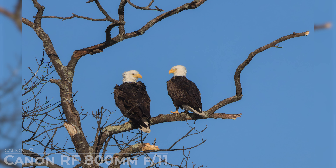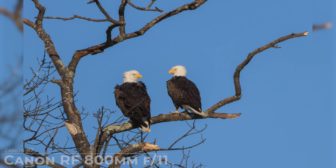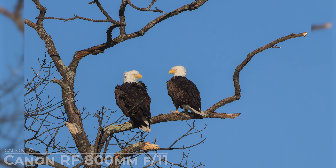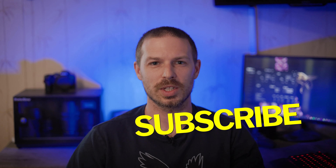Well, that's it for today's episode. I hope you enjoyed our look at the Canon RF 800mm f/11 lens and how it performs in good light. If you have any questions or you want to share your own experiences with the lens, feel free to leave a comment down below. And don't forget to like, share, and subscribe for more photography tips and tricks. Until next time, happy shooting.